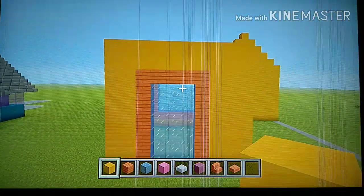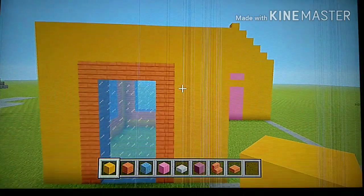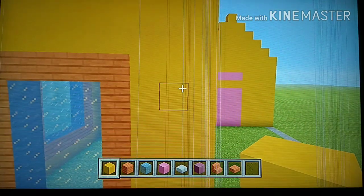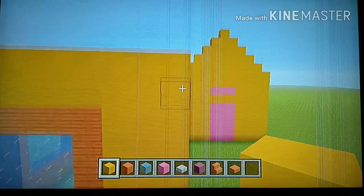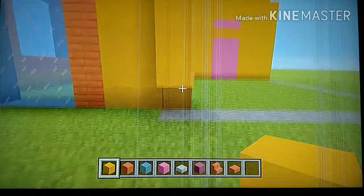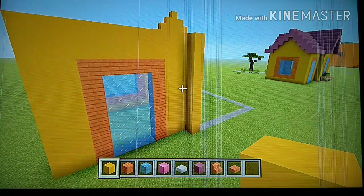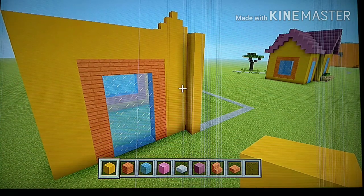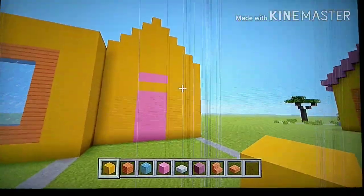Now on the right side, with those three rows of yellow, go to the last row on the right and place one more row in front of it. Pause the video if you need to. This is how it looks. Now going from this block, we're going to go to the right and connect it back to the main part of the house.